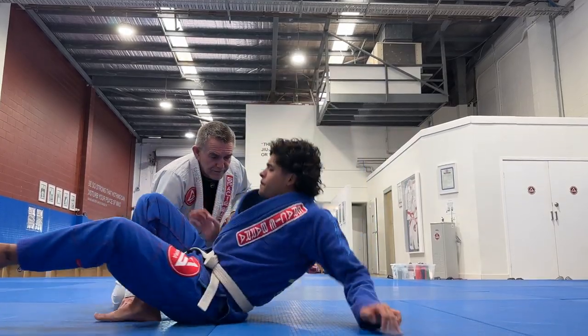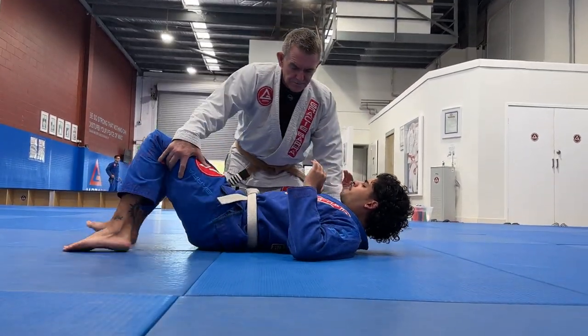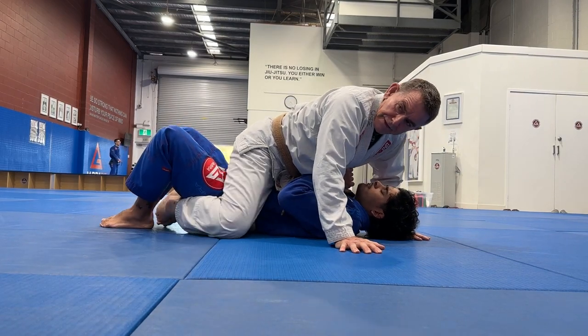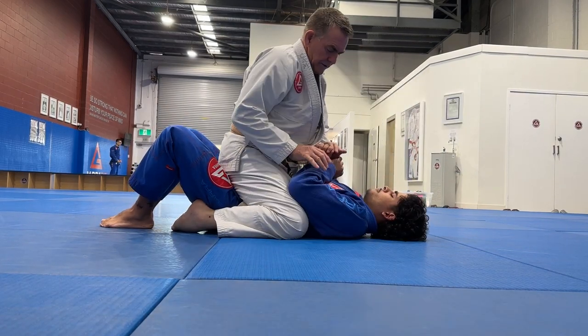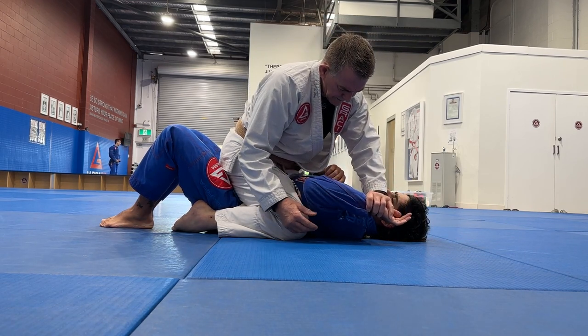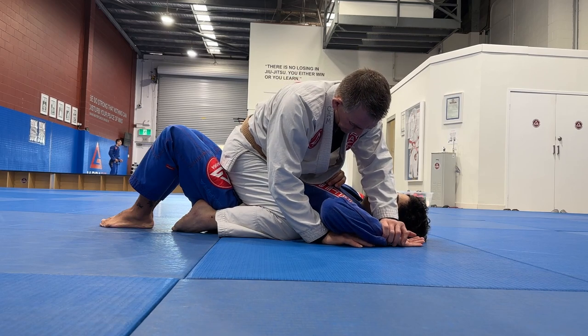So I've been doing my homework. I'm on the mount, I'm up here, I connect my feet. What I'm going to do is scroll and come into here.